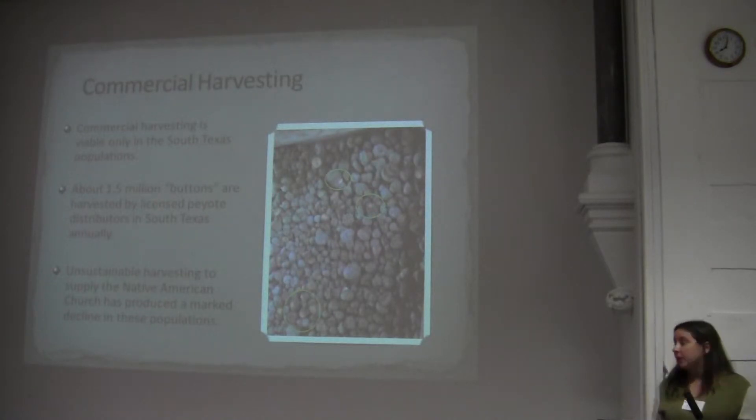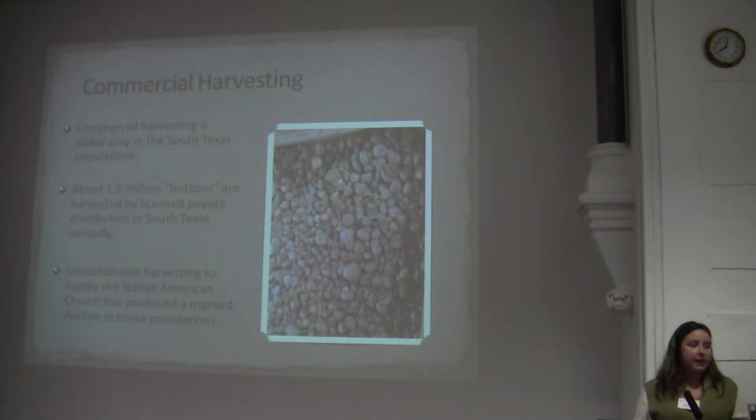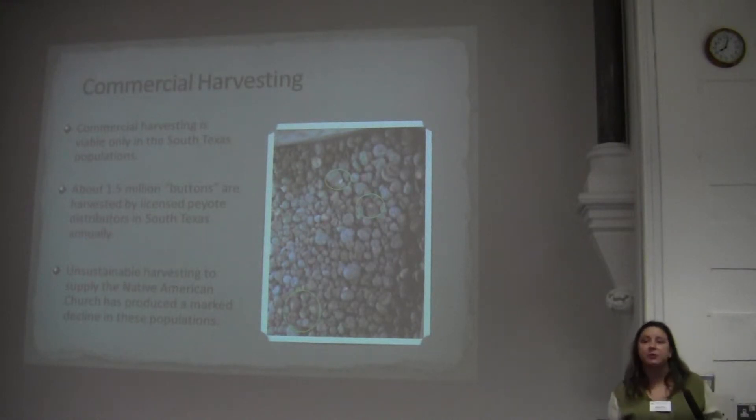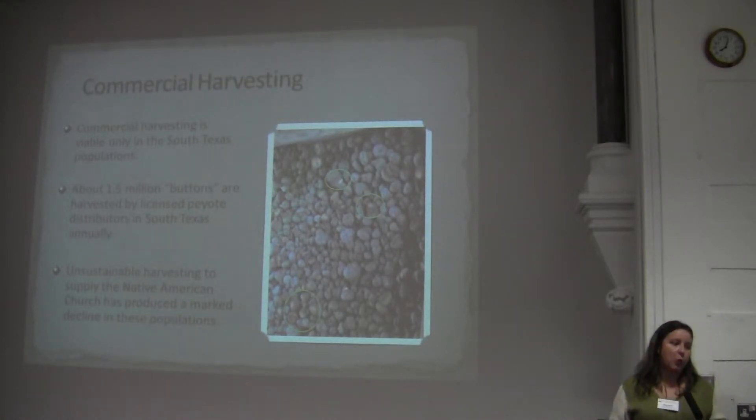Commercial harvesting occurs in the peyote gardens of South Texas. About 1.5 to 2 million buttons are taken out of South Texas per year. There have been a lot of unsustainable harvesting practices. In this photo, you can see crowns with a substantial amount of subterranean stem still attached. These plants have essentially been killed because all the functional areoles are removed and lateral branching of pups cannot occur.